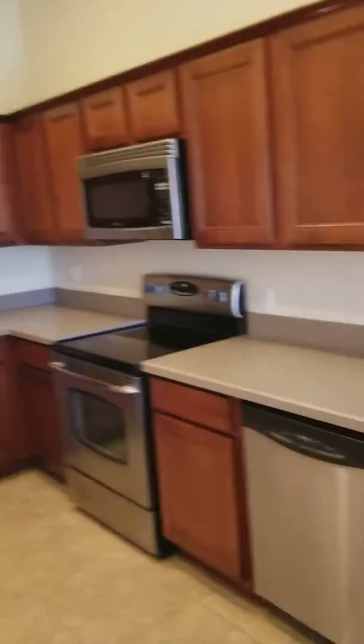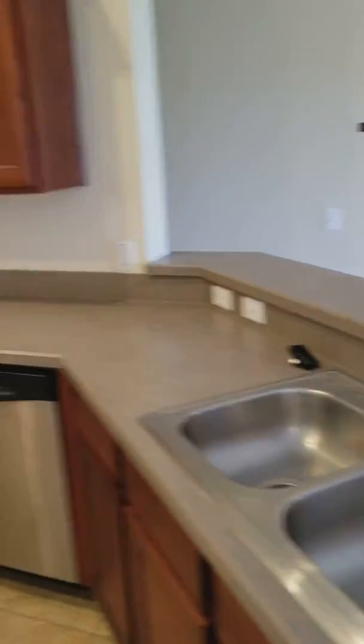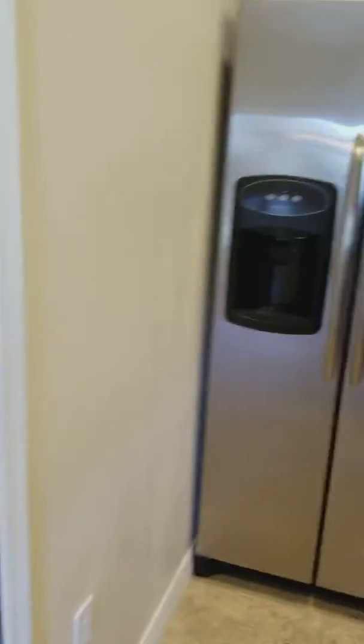Back in the kitchen — all appliances are stainless steel, all looks fine, and we've got tile floors. There's a large pantry right here, and it even comes with a washer and dryer too.